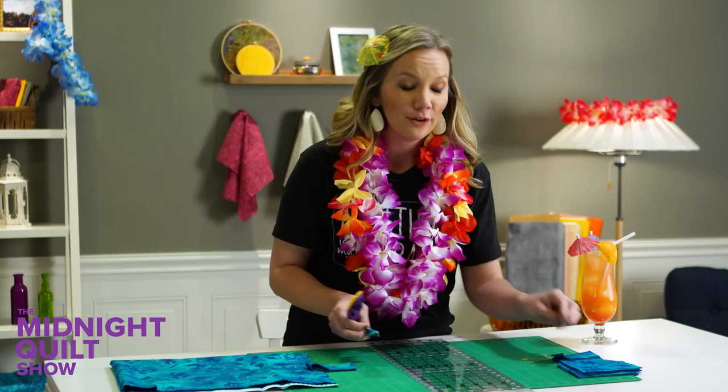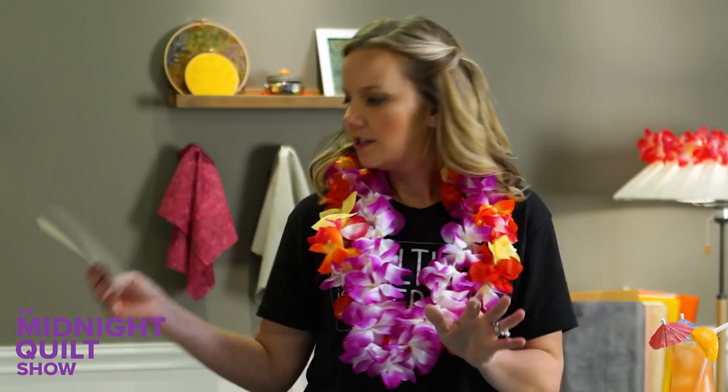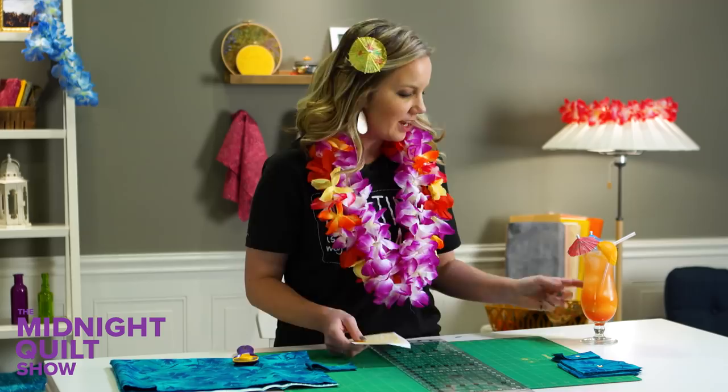Now the designer has gone to all the work to label each of these cuts with a different letter, and there's a lot of different letters in this pattern. So I raided my old scrapbooking cabinet and got little letter stickers that I can put right on there. That's gonna be letter A, this is gonna be fabric B — gonna help me keep organized. And then some strips.